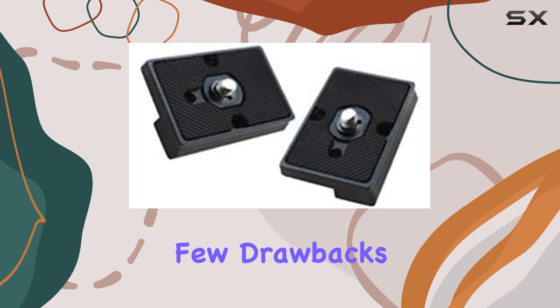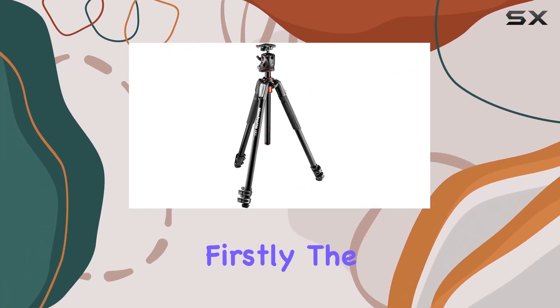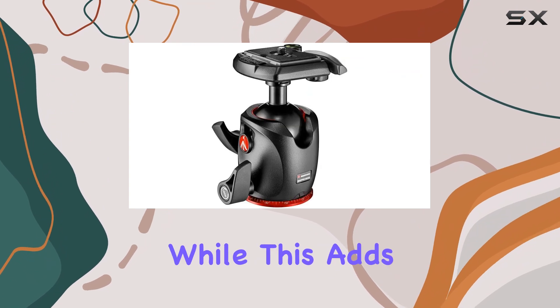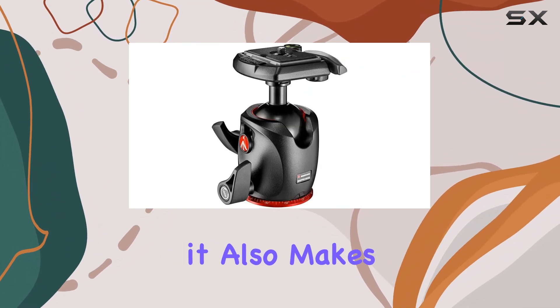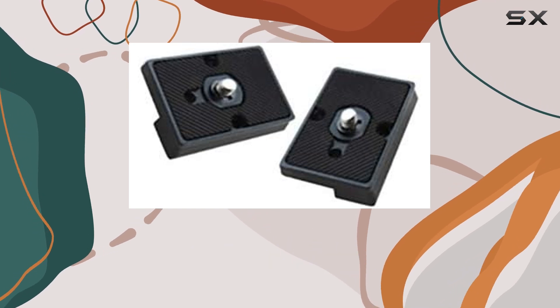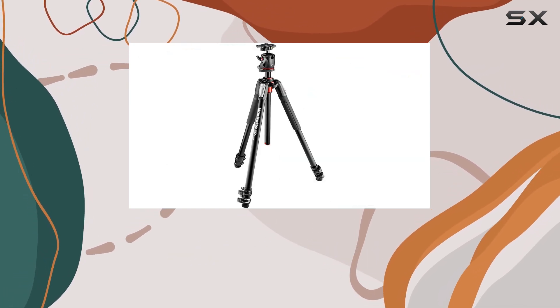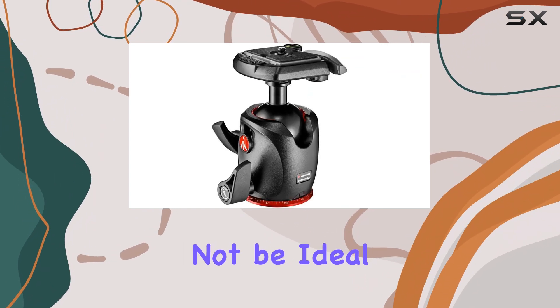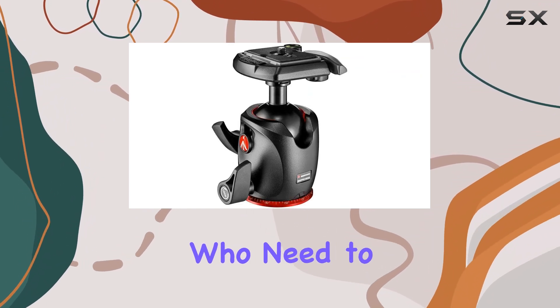However, there are a few drawbacks to consider. The tripod is pretty heavy, weighing in at six pounds. While this adds to its stability, it also makes it less portable, so it's probably not the best choice if you travel light or move around a lot during your shoots. Additionally, the setup can be a bit noisy, which might not be ideal for wildlife photographers who need to remain discreet.